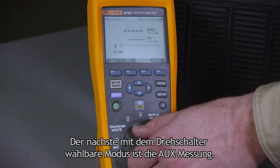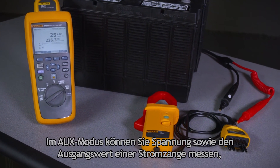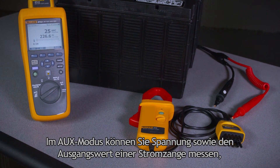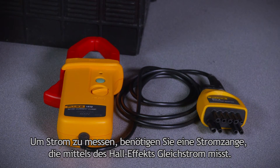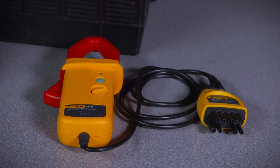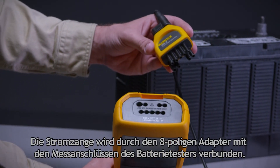The next position on the dial is the auxiliary mode. In auxiliary, you can measure voltage or you can measure the output of a current sensor, so you can measure charging current or discharge current. To measure current, you'll need a Hall effect current clamp which measures DC current. The clamp connects to the battery analyzer measurement ports using this 8-pin adapter.